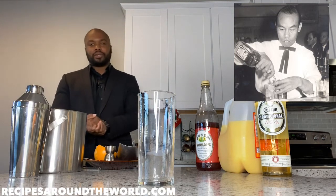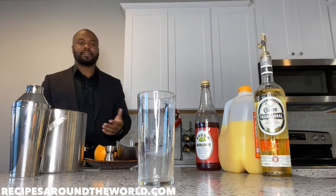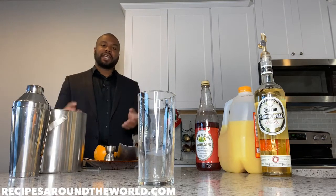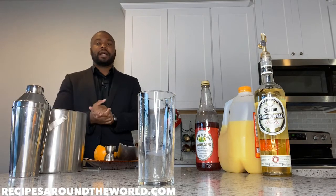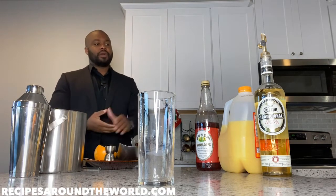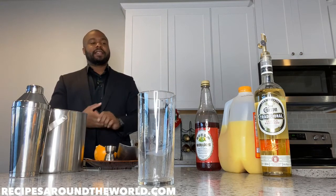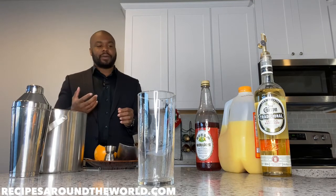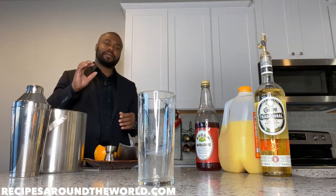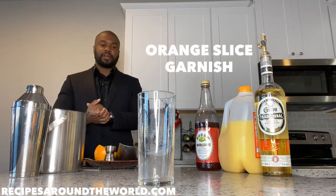So this drink has evolved over the years. Today, the standard ingredient list we're using is two ounces of tequila, topped with OJ — some people say four ounces of OJ, we're just going to fill. The key ingredient in this whole equation is grenadine, which we'll add after making the drink to give it the sunrise effect. We'll garnish with a slice of orange.